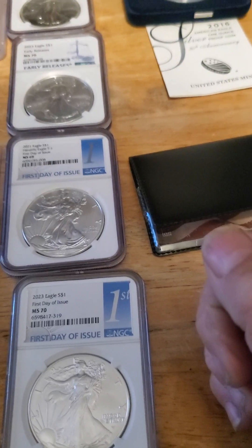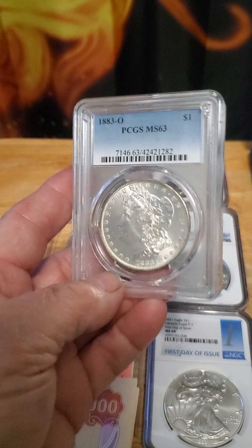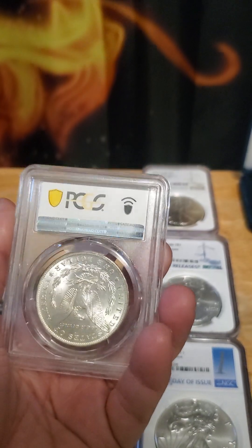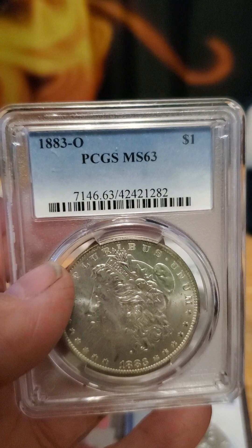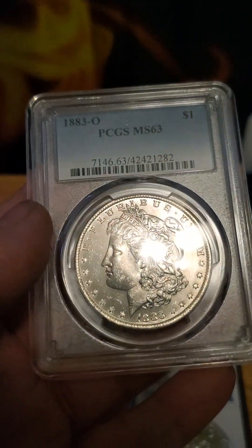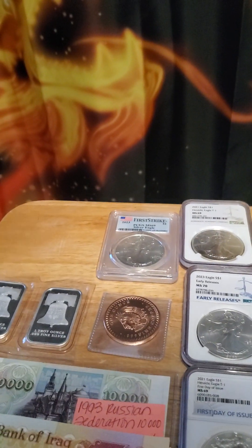There are two different companies. This right here is a Morgan — Morgan dollars are worth a lot of money if you can find one that has been non-circulated like this one and has a high clarity rating. As you can see here it's an MS63. This coin is probably worth about $50 compared to like $30 for the others. Morgans are a collector's item like you wouldn't believe.